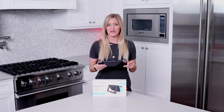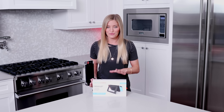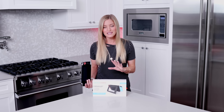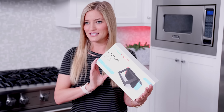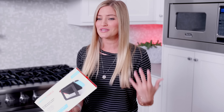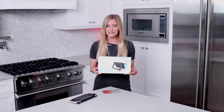Nintendo Switch came out March 3rd, 2017, and shortly after, one of the things that people were really wanting was a battery charger. So I saw this on Indiegogo — this is the Switch Charge. I ordered this on April 5th, 2017, and I guess there were some production issues because it was supposed to come out very shortly after, but now a year later it finally came.